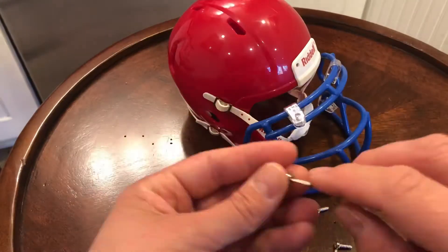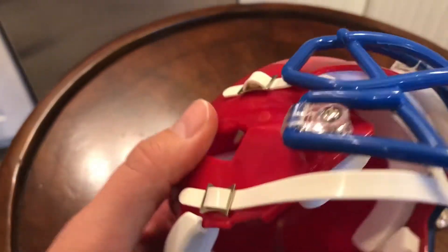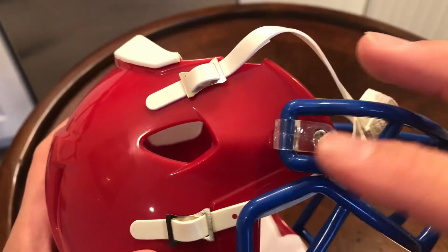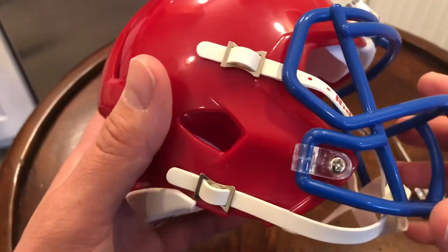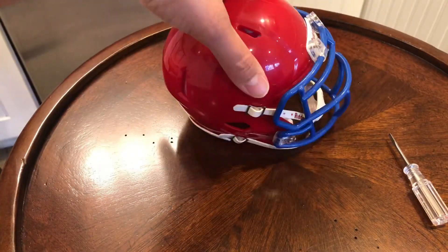Now we're ready to start screwing in. I've got them all tightened — just make sure you get the gaps nice and closed up. You don't want to tighten them too much so nothing breaks, but you want the face mask to be nice and snug. If you have the clips backwards at all, it won't tighten, so you'll know something is wrong. If it's fitting nice and good, you know you have it on correctly. Got the helmet, got the face mask on.